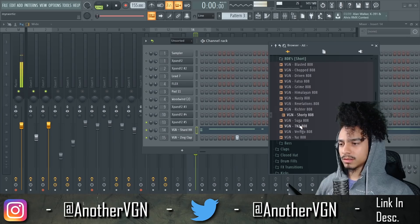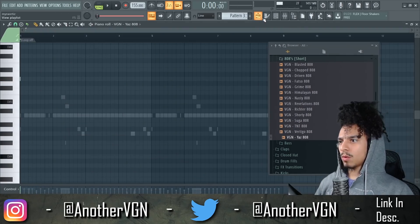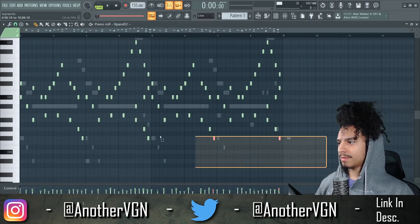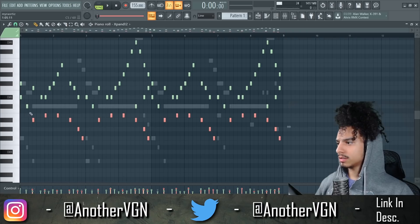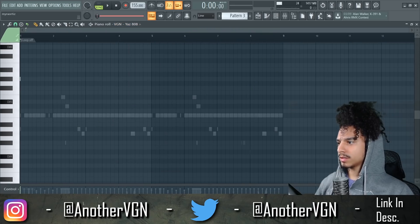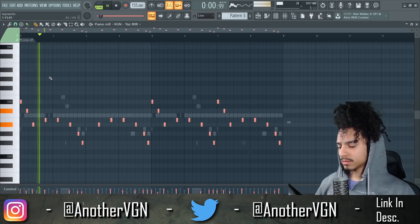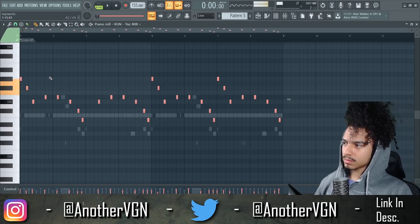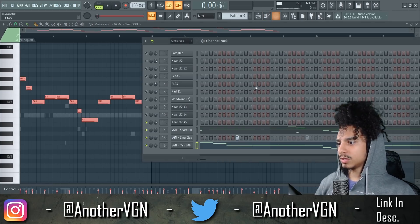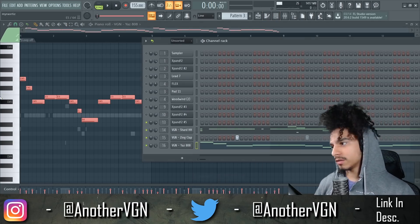808 in here. What we can actually do is go to the original and copy these bottom notes right here and just get these top notes up here. Copy that, throw that into the Zay, to pattern three, delete this, Control V.